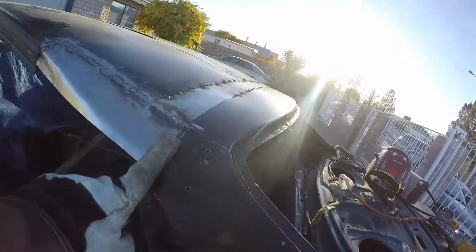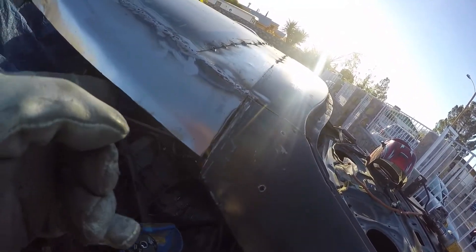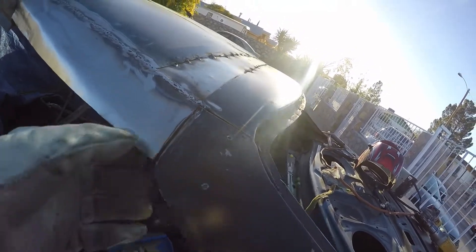So I'm going to go ahead and weld this side up. I messed up a little - this piece wasn't quite thick enough to tie into this curve. But it's cool, we've got a lot more metal.